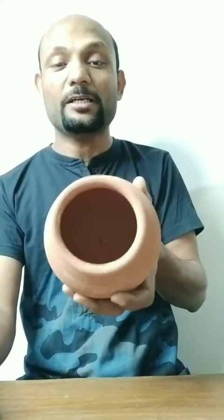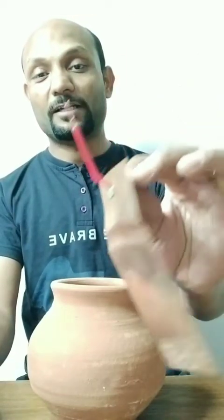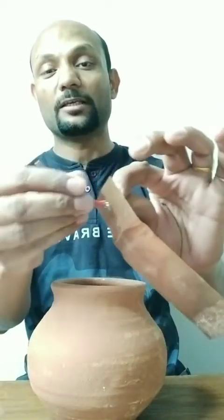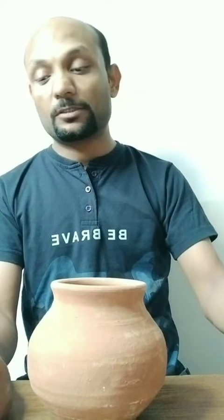Now, Mranmaye Patre means Earthen Pot. I have an earthen pot and you can see there is nothing in it right now — it's completely empty. Tamra Patram Susanskritam: Tamra Patra means a copper plate that I have in my hand. I have put one terminal here so that we can connect some equipment or a voltage meter. Tamra Patram Chad Yechid Grivena — now here is a key point.